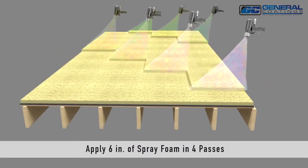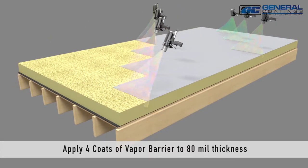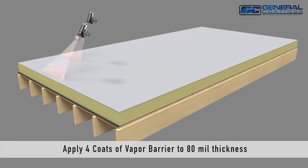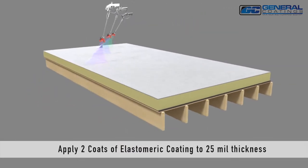Apply six inches of spray foam in four passes. Apply four coats of vapor barrier to a thickness of 80 mils. Apply two coats of elastomeric coating to a thickness of 25 mils.